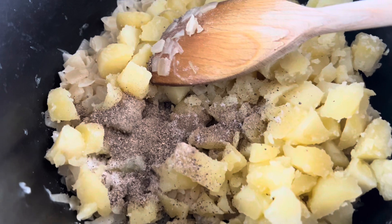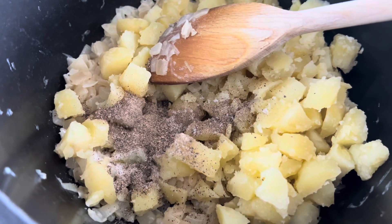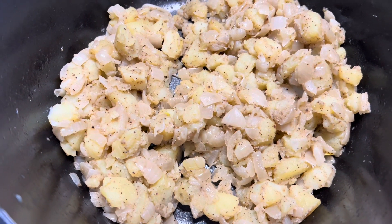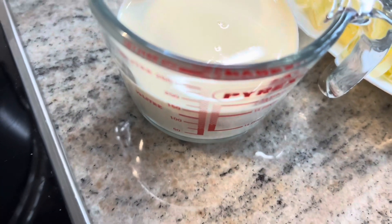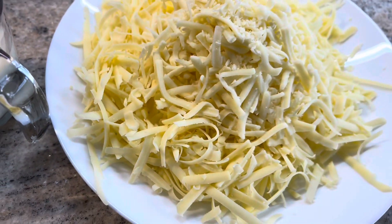I've added the potatoes to the onions along with the salt and pepper, and I'm cooking it on a low heat for a few minutes so it all combines well. Then I'm adding the cheese. I'm also adding about 150ml of double cream — this is optional, it just makes it extra creamy — along with the cheese.